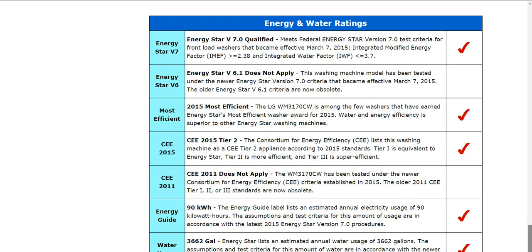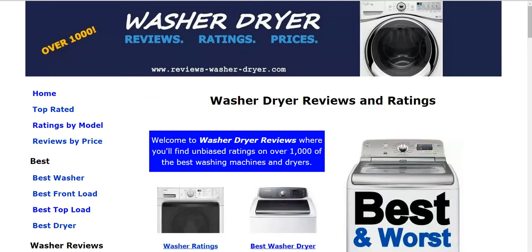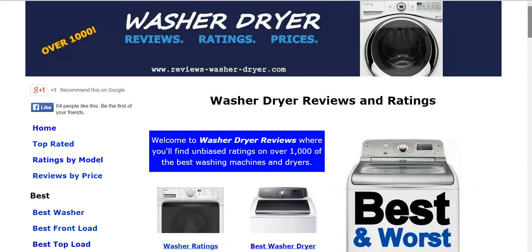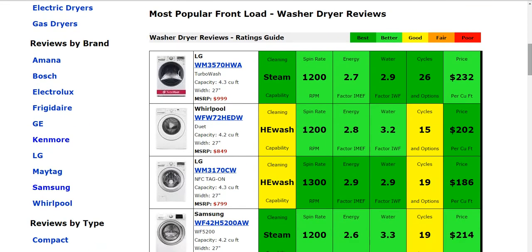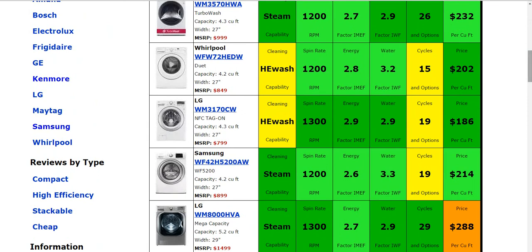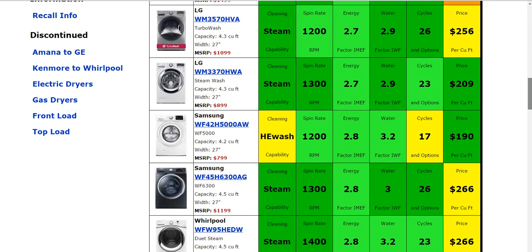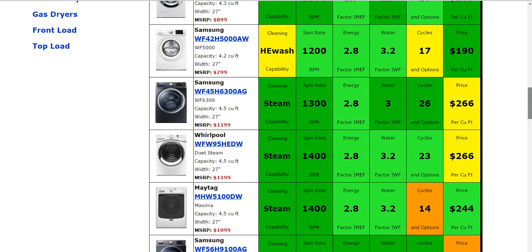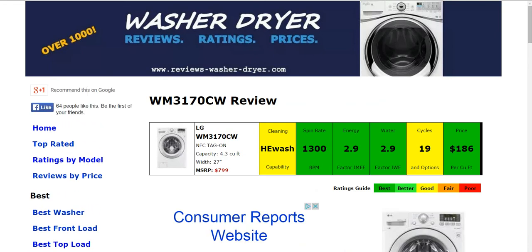We have the most popular models summarized on our website — over a thousand reviews in total and over a hundred video reviews. The most popular front and top loads are available there. That's a great place to start: you'll be able to quickly compare the major, most sought-after models in about five to ten minutes, saving you a lot of time comparing features.